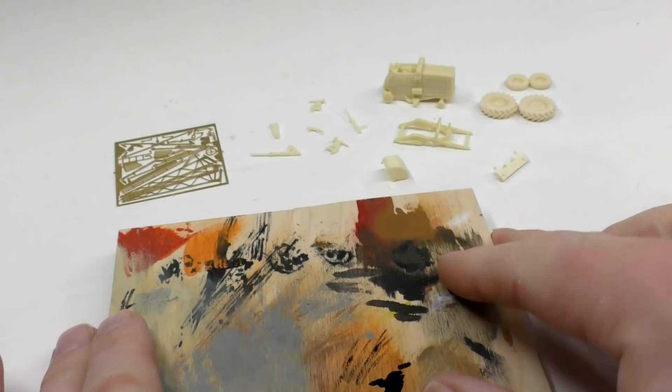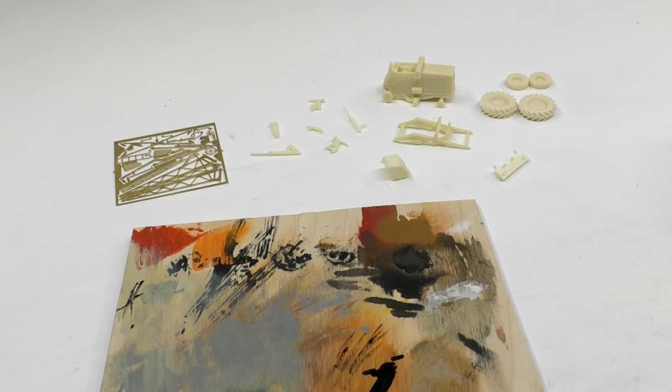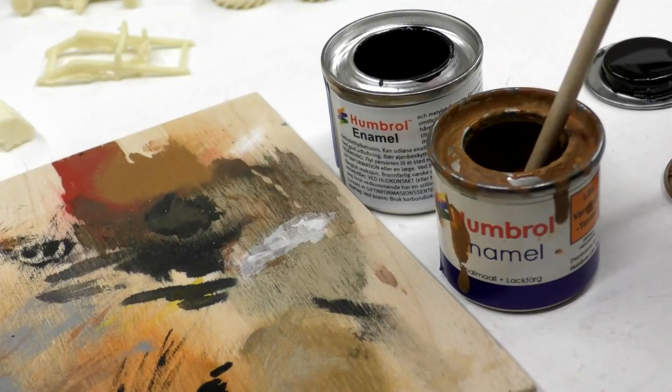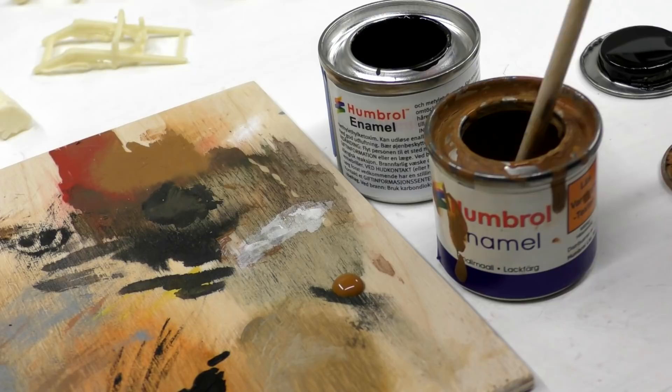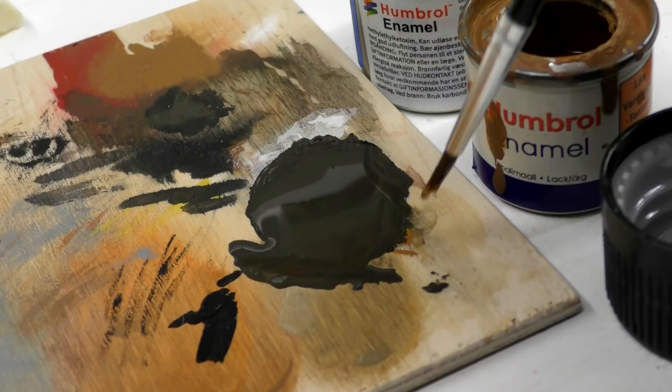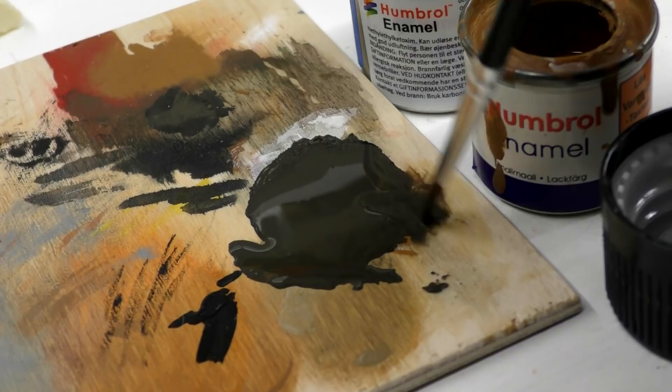I use a piece of 4mm plywood as a mixing board for the paint. This first layer of paint, which will cover everything, consists of a 50-50 mix from black 33 and brown 62. This mix will be thinned using turpentine. Turpentine is a really excellent thinner for this type of paint, but it smells a bit bad, so one good idea is to paint under the fan in the kitchen or outside. I then add the thinner at the edge of the pool of paint and you see how the paint mixes into the thinner.